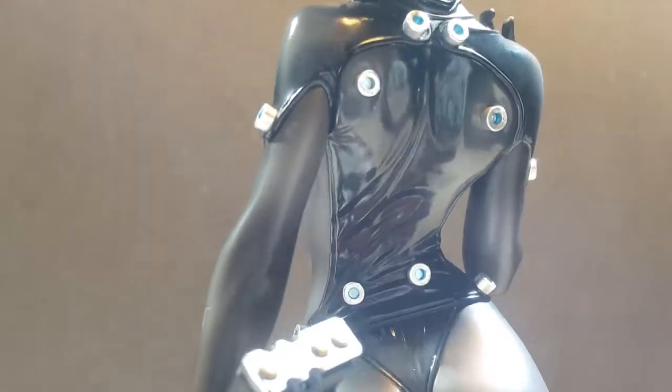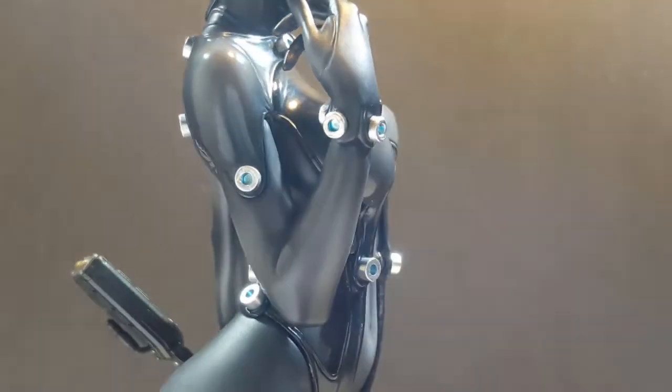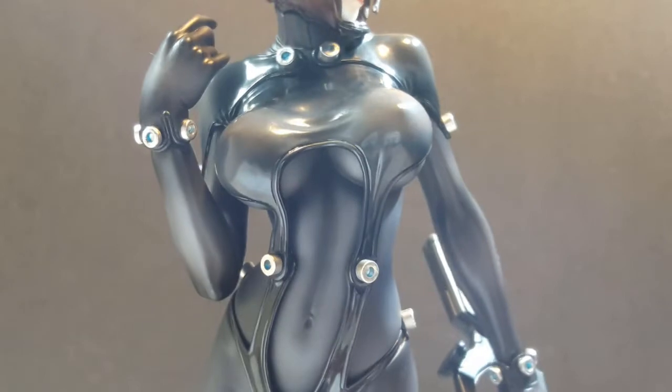Next we have a close-up of the chest. The most notable thing I can point out is that for someone wearing a super suit that can withstand most damage, I don't really know why we can see her nips through the suit. I guess they're just cut like diamonds.